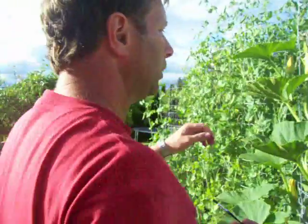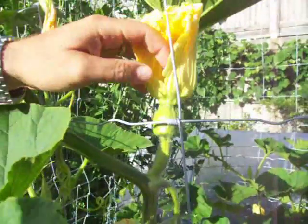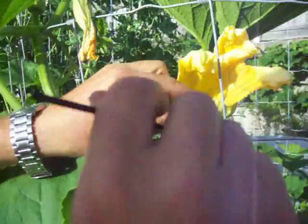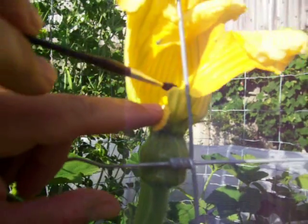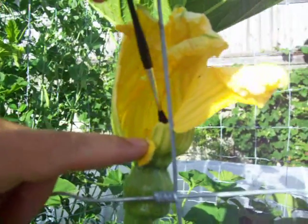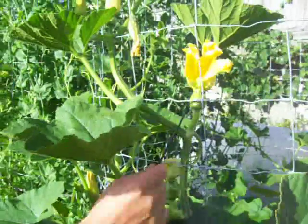Now once you get covered in pollen, you go up to a female flower. We know it's a female because it has a fruiting body at the base of the flower. Now inside here, for those who know the flower parts, in the middle of the flower is what's called the stamen. The stamen is quite sticky and that's where you wipe the pollen onto the stamen. That essentially fertilizes that flower, and it should produce mature squash fruit.